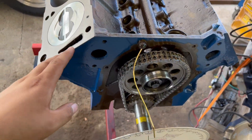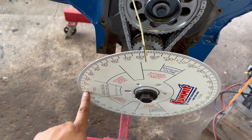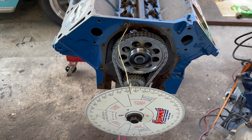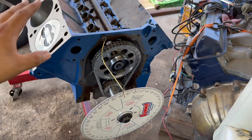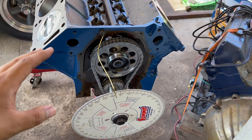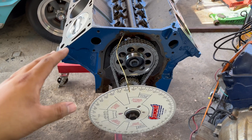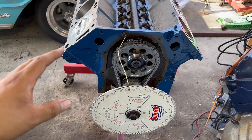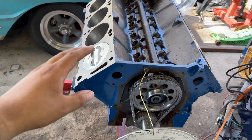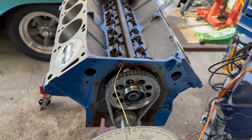Now we're going to take the wheel off and set it all the way to zero degrees because we're at TDC. This isn't really a how-to video — there are several videos on how to degree a camshaft. The best one I found was from Thunderhead289. He's a really knowledgeable guy and I highly recommend his videos. I'll put the link in the description below. Now we're going to mount the dial indicator and degree the camshaft.